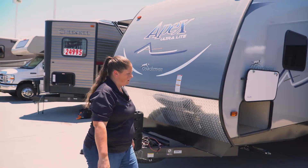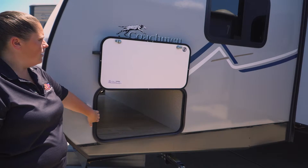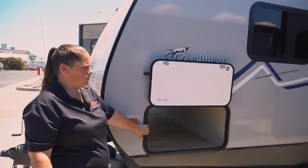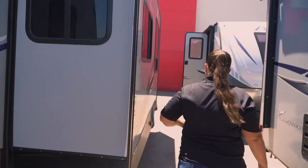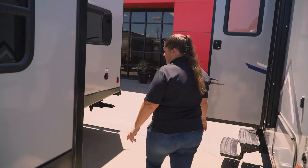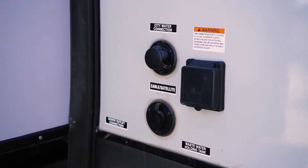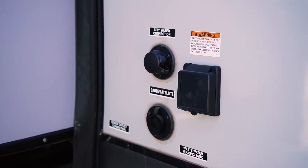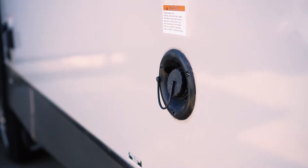On the side is going to be the other side of the pass-through storage. And then on all the Apexes you have Azdel construction, so they are constructed very well. Nice large slide outs. Towards the back of the unit you're going to have your dump station area, so easily accessible — your connections are all right here, and your 30-amp power connector is there. In the back you'll have your potable water connection.